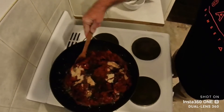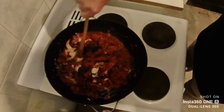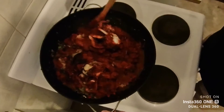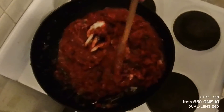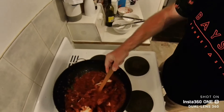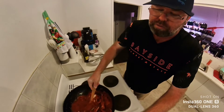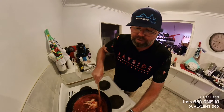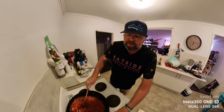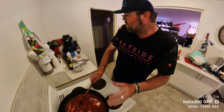Blend it all in — take your time, there's no rush. The crabs still need another five to seven minutes of cooking and we're just going to let it get to heat and simmer.